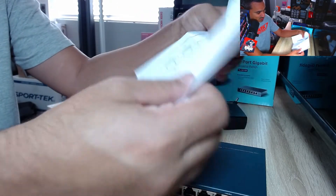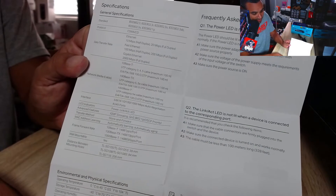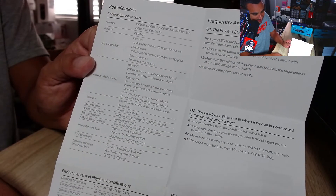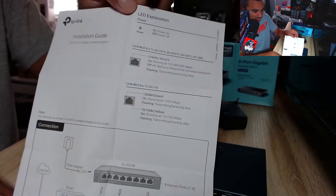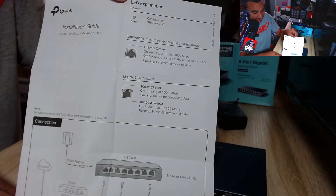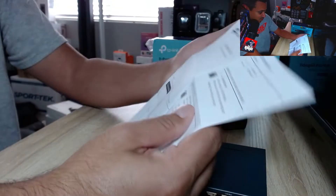Let's open up the manual to see what you get. For general specs, go ahead and pause the video to read it on your own.